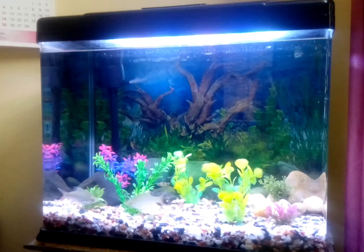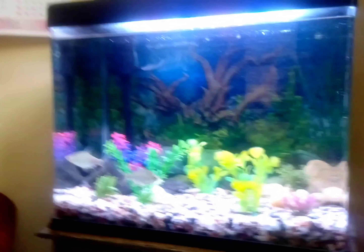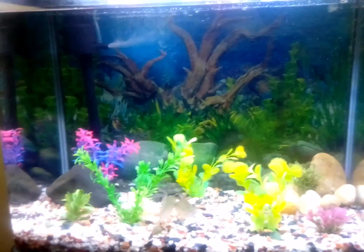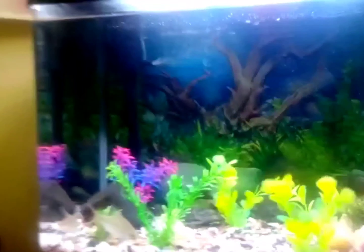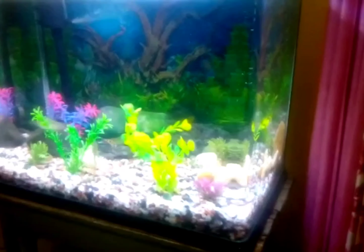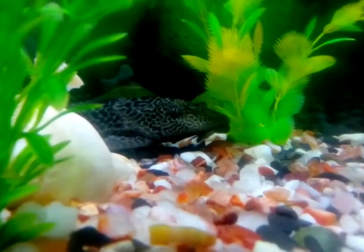I am going to show you a wonderful new model aquarium. I am going to show you a beautiful new model aquarium, a beautiful glass. This is a beautiful glass — it's a very good appearance.